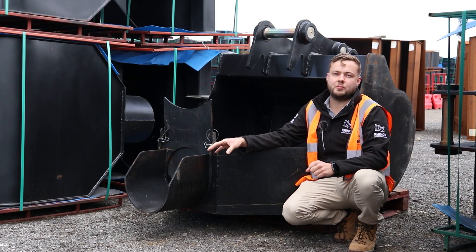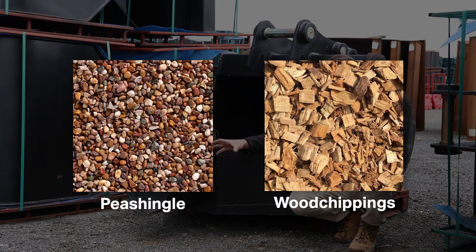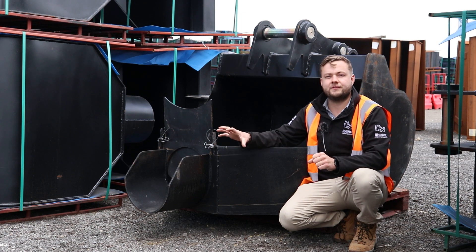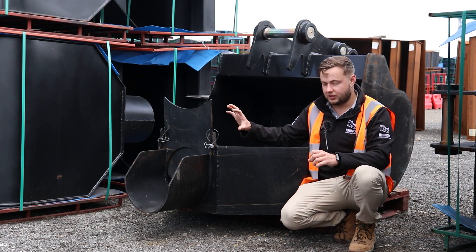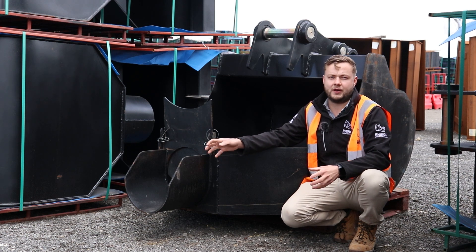Although the bucket is called a concrete pouring bucket, we do recommend that you can use this with other aggregates such as pea shingle or wood chips. The rounded chute helps with that too, stopping any material from getting stuck in the corners or on the way out, meaning you get a nice consistent flow of aggregate.